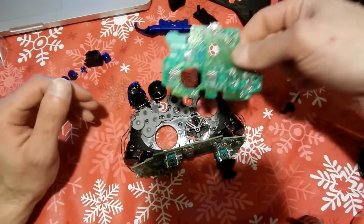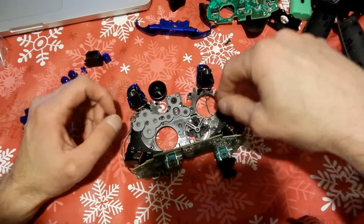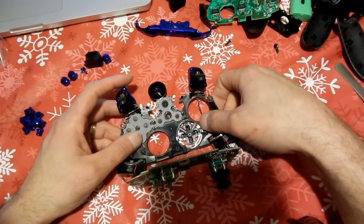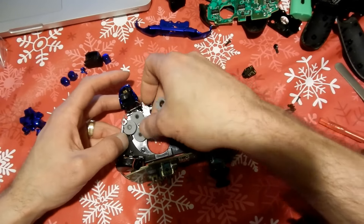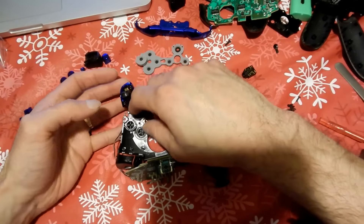I got that chip out and now we have access to the buttons. I'm going to take that little rubber piece off that's on the very back that hooks up to all the little buttons. We'll take that off very carefully, move it out of the way, and now we can go ahead and swap out each button.